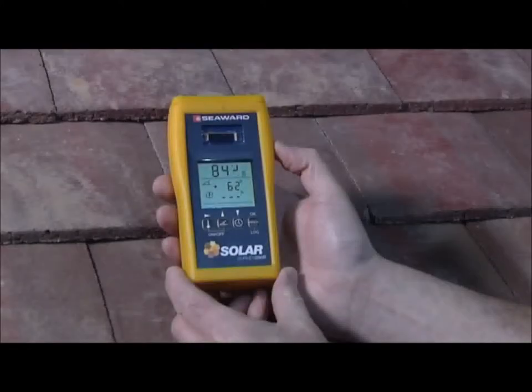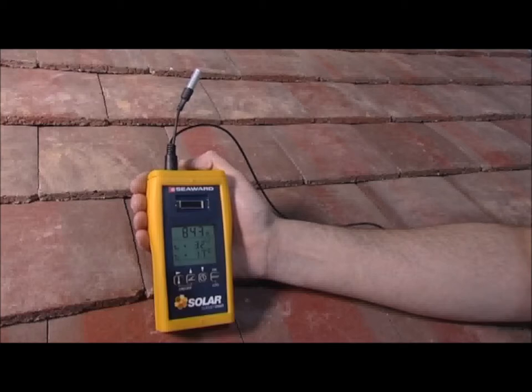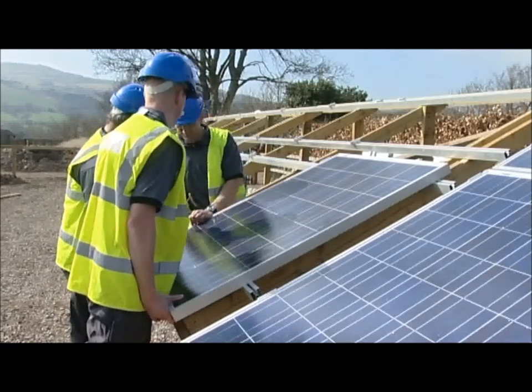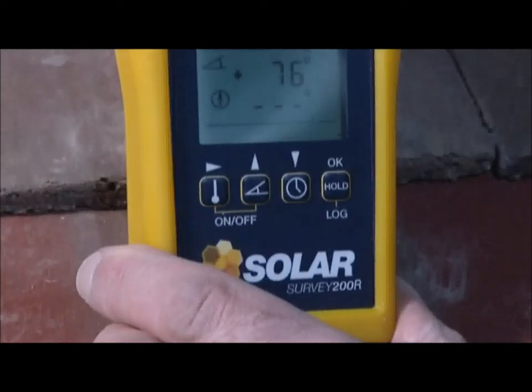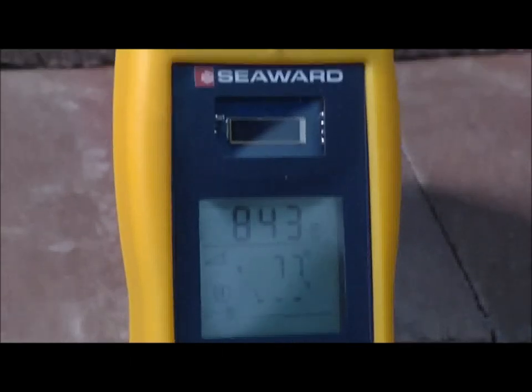The Solar Survey series of multifunction irradiance meters are the perfect tools for photovoltaic and solar thermal installers to conduct comprehensive site surveys. They combine the measurements required to assess the suitability of a site, measuring irradiance, compass bearing, pitch, and ambient and module temperatures.